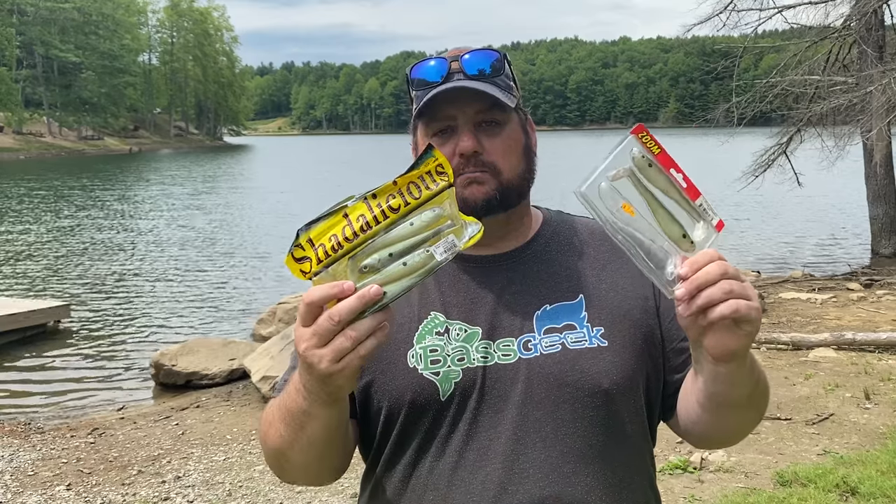The very first thing you'll notice about the slugger head is that it's actually an internal weighted head, so you can only fish this head with hollow body swim baits — baits like the Bastrix, the Zoom Swimmers, the Shattelicious, those sort of baits. Not the hollow bellies — one of my very favorite swim baits, Bass Munitions, is a hollow belly. You've got to have the hollow bodies; they've got to be hollow completely through and to the head.